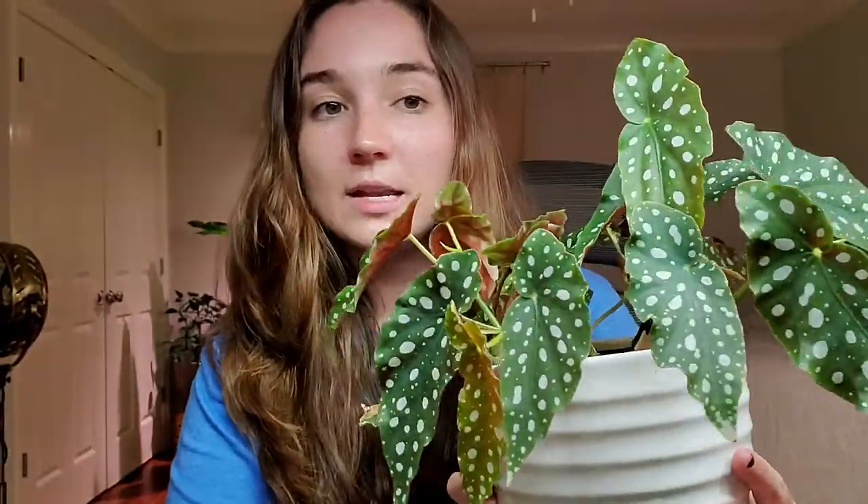This is actually a cutting with some pretty nice roots so far. And then this one's really popular, very Instagrammable — I think these are as well, but they just haven't gotten enough attention to be as popular. But this one is the begonia maculata, I think. So here is the polka dot plant — it's really nice.